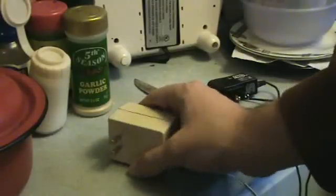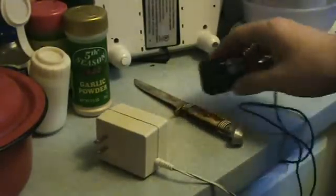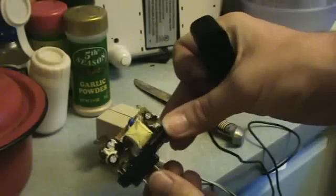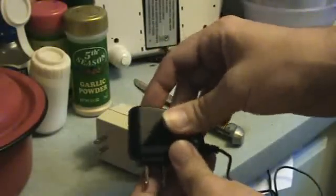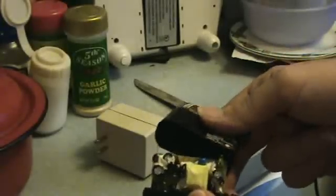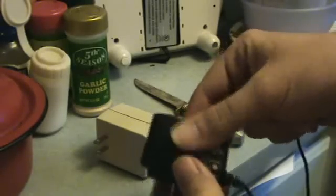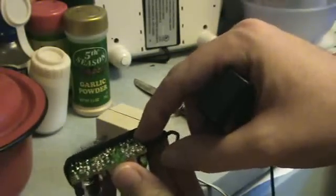And it'll usually just fall right apart — no problem. It's really easy to do it this way. Here's another one — this is a cell phone charger. These are real handy. This is a switching power supply, a tiny little switching power supply, really light, and the output is regulated. This is really good for running little microcontroller circuits, stuff that's really low power. I just opened it up because I wanted to look at the circuit in there, maybe draw a schematic or whatever.